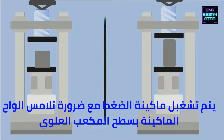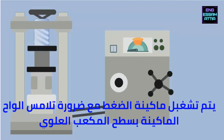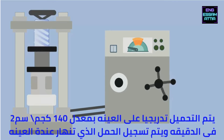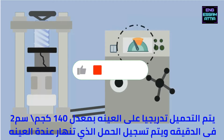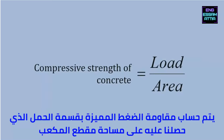The cube specimen is placed on the bearing plate, while the cylindrical specimen is placed vertically. The instrument is adjusted so that the plate touches the top surface of the specimen. The load is applied gradually at the rate of 140 kilograms per centimeter square per minute. The load at which the specimen fails is noted, and the characteristic compressive strength is calculated from the ratio of load to area.